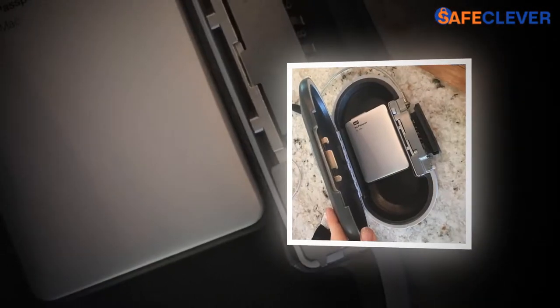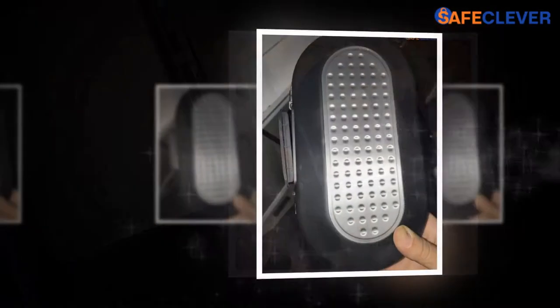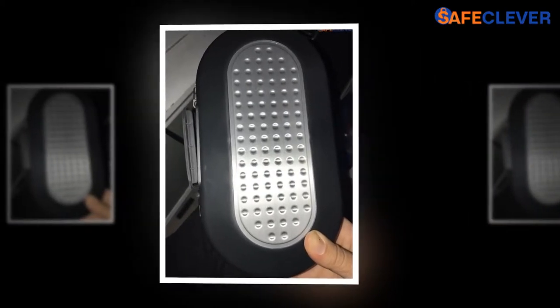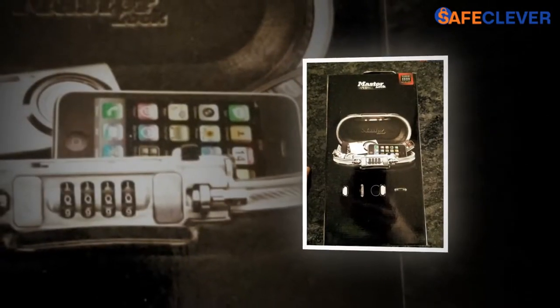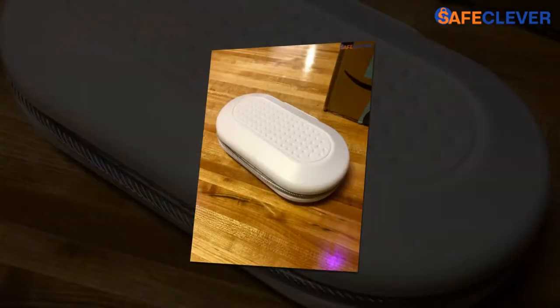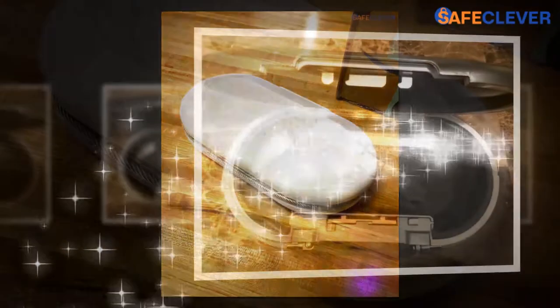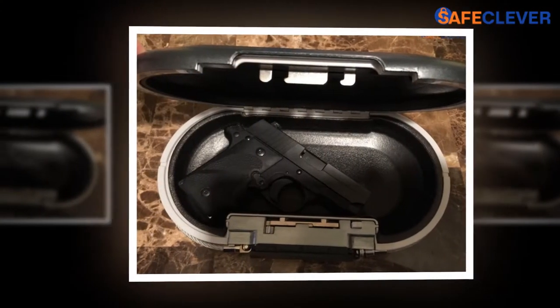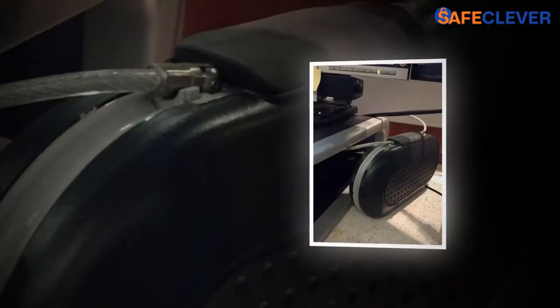Since the lock is already set from the factory to 0000, by using this combination at first, the lock can be unlocked. Then the easy-read dials — 1, 2, 4, 6, and 8 — need to be set in the required combination that the customer can easily remember, after which the set lever can be released. Now the safe will open with the new combination only, and the lid can be closed carefully. It is essential to note that the release button needs to be pressed, which will result in unlocking the lock and the cable until the dials are scrambled.